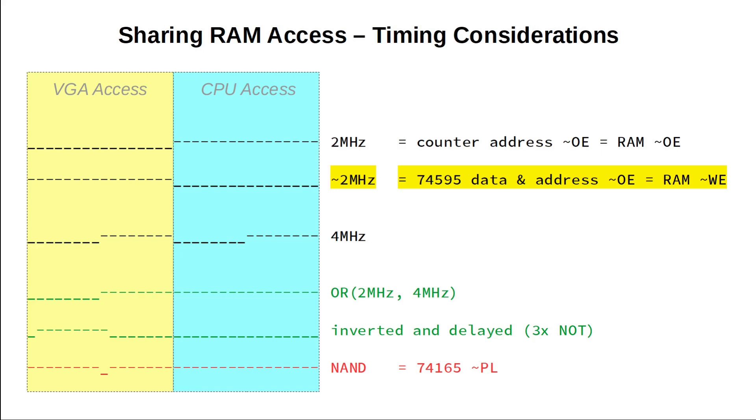The rest is straightforward. We can simply invert the 2 MHz clock and use that to enable the outputs of our 74595 registers together with the write enable of the RAM. So during the high phase of our clock, we always write to the RAM. To recap: during the low clock phase, the counter address is active and the RAM is outputting to the VGA monitor. During the high phase, the MAR and bus are active and the RAM is switched to write mode. Let's go and build all this.